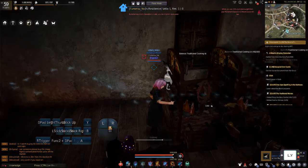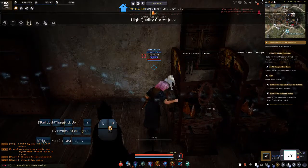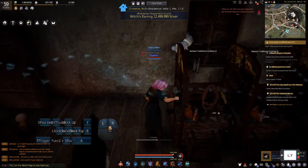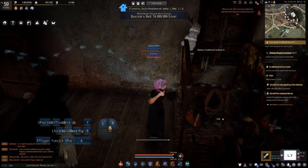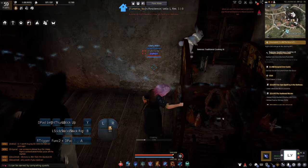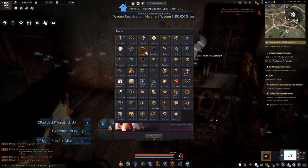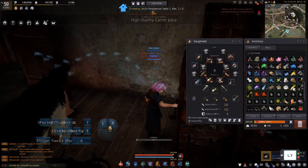Yes! We made it — high-quality carrot juice! This item goes into your mount's inventory. It gives your horse plus 600 HP, which is great when you don't want to carry a lot of raw carrots and want to use the juice instead.